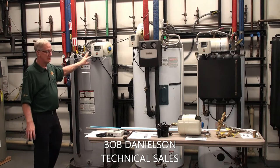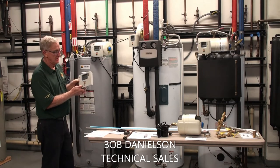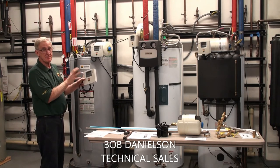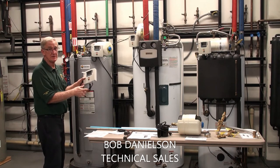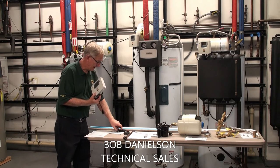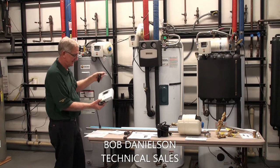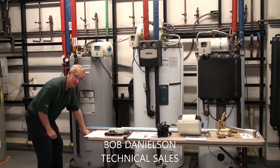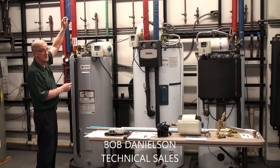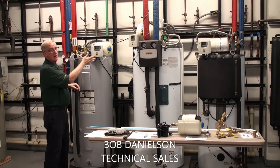Now comes the controller. What we have is our SunEarth Digital Electronic Control — this is the brains of the system. It operates the pump. It tells the pump when to turn on and off when there's enough solar energy. It knows how to do that through sensors — like your nerve endings — that are placed on the system. We have one at the bottom of the tank to tell the lower temperature, and one on the roof to tell the roof temperature. The controller internally compares those and turns the pump on as necessary.